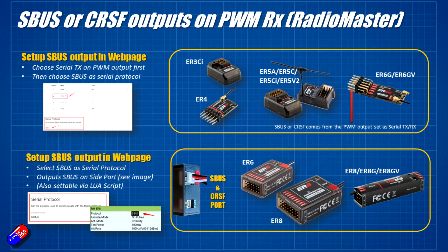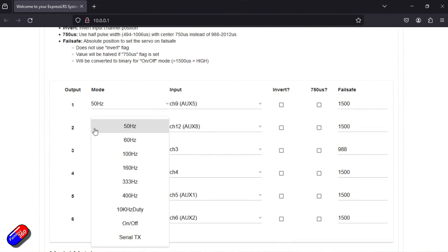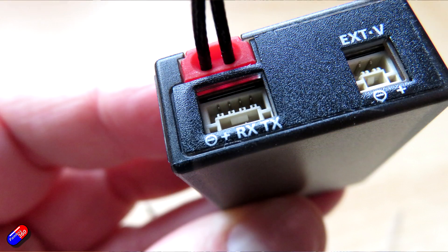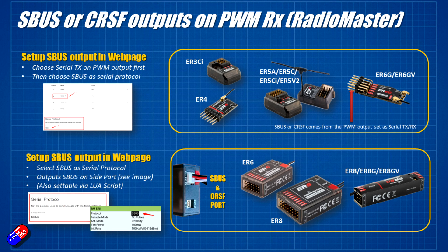Let's put this into a quick diagram. Big thank you to Radiomaster for helping with this video. For the first type — where you have to go in and dedicate two of the PWM outputs as the serial pins — that works on the ER3CI, the car receivers, the ER4, all versions of the ER5 receiver, and also the ER6G and ER6GV. The other way, where that port is always there and dedicated for serial, covers the ER6, ER8, and all versions of the ER8G and GV.